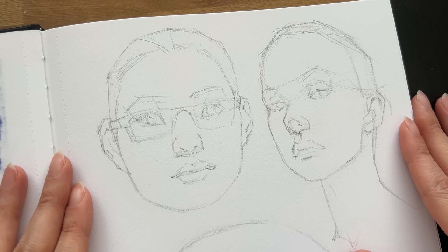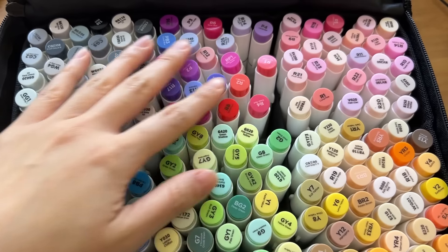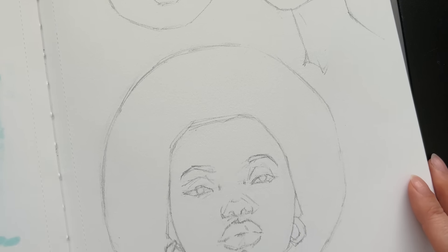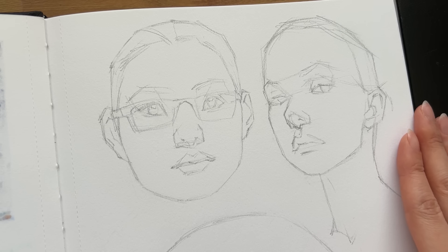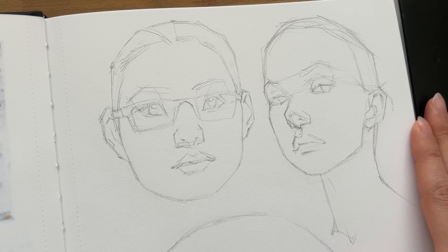In today's video, I decided I'm going to do some portrait studies using markers and I really want to challenge myself to have a lot of fun with colors and approach them in a more creative, spontaneous way. I already drew these three portraits out to save on time because we're just going to focus on the coloring portion today. I'm really hoping I end up liking these portraits in the end because I plan on including them in my upcoming portrait art book, which I plan on releasing by the end of the year.